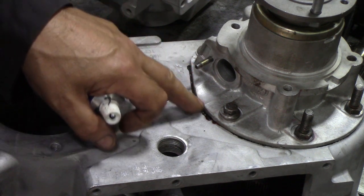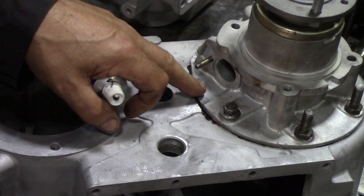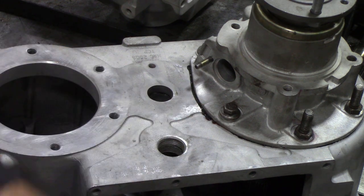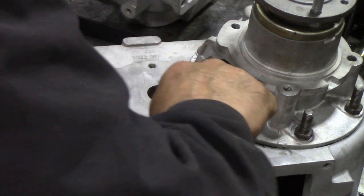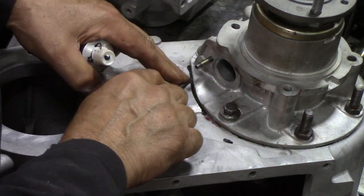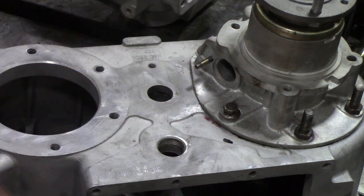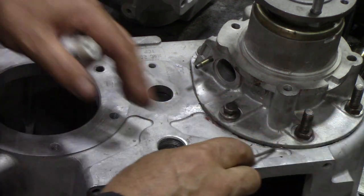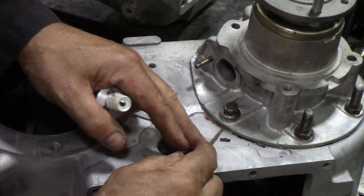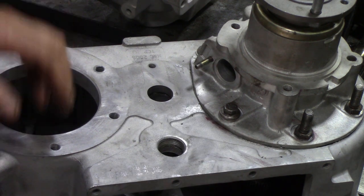Sometimes you get little bits of sealant spurging out the side of the joint when you've put a little bit too much in. To get it off, I simply use a very thin screwdriver, run it round one way, then run it round the other way, and you can take it off cleanly. It's all those little things that add a bit of professionalism to jobs. The red stuff on there is lock tape.